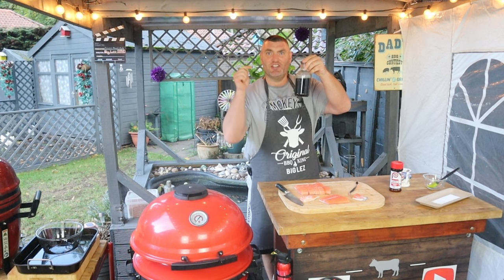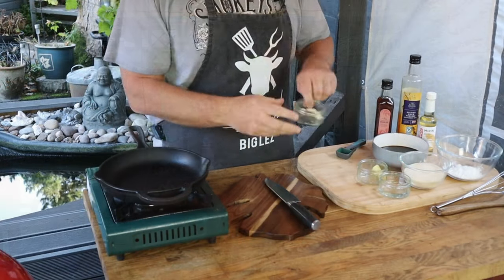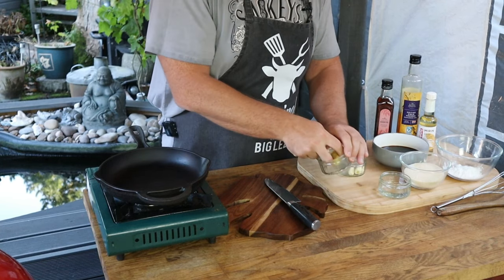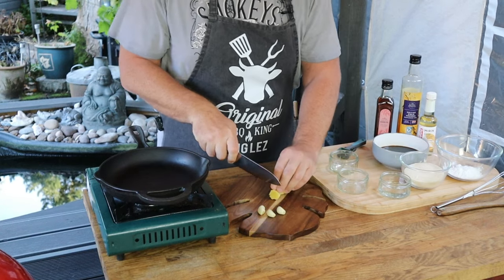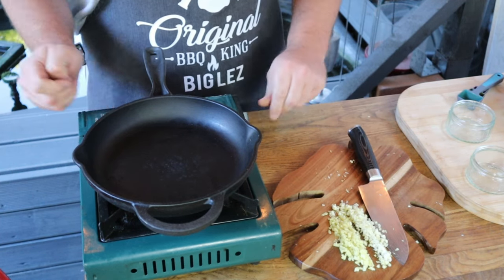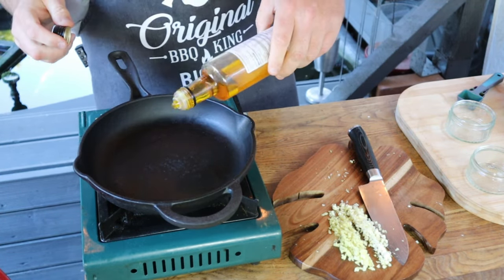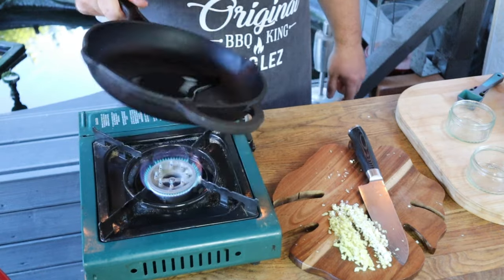While the salmon is sat on the side, let's get on and make a teriyaki sauce — yes, guys, homemade teriyaki sauce coming up! I'm going to start with three cloves of garlic and an equal-size piece of ginger, sliced up nice and fine. We've got our garlic and ginger nicely chopped up, so let's get our stove lit up, our cast iron pan on, and start with a nice glug of rapeseed oil — nice and nutty — just gonna let that warm through.